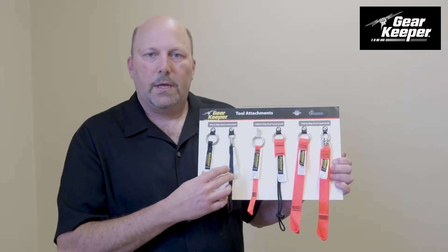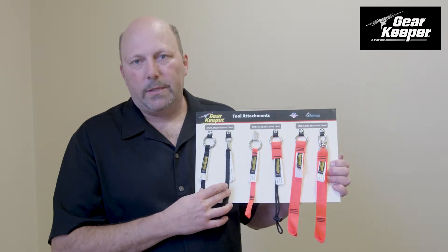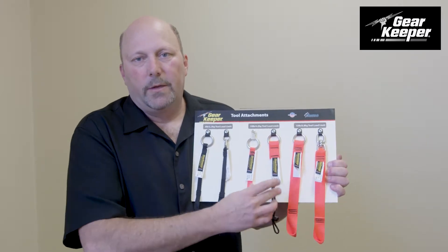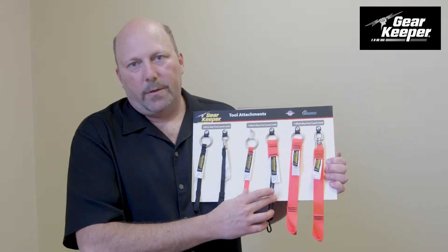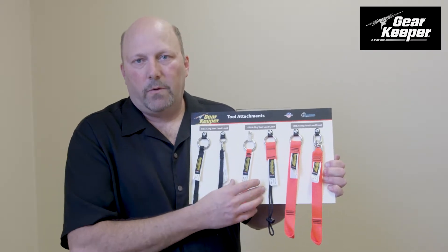The big thing is, if you have a 10 pound tool, you cannot use a 5 pound rated attachment. If you've got a 10 pound tool, use the 15 pound. If you have a 9 pound tool, use the 10 pound. So use the correct tool attachment for the correct weight of the tool.